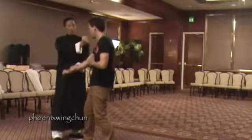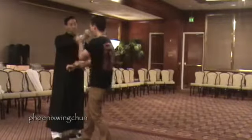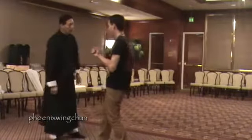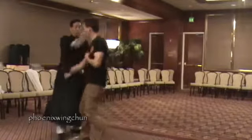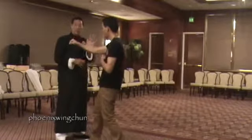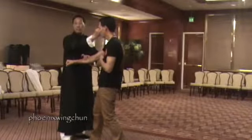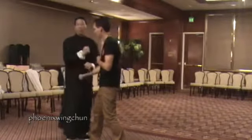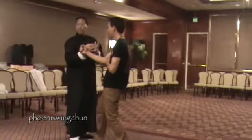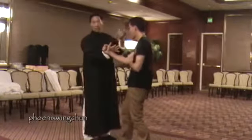A lot of Wing Chun people do this: block and then try to hit. So you block me and then I do this. In reality you want to hit at the same time. When we touch here, this is the trigger of the gun — at the same moment, this makes contact. One strike, and that's actual contact.